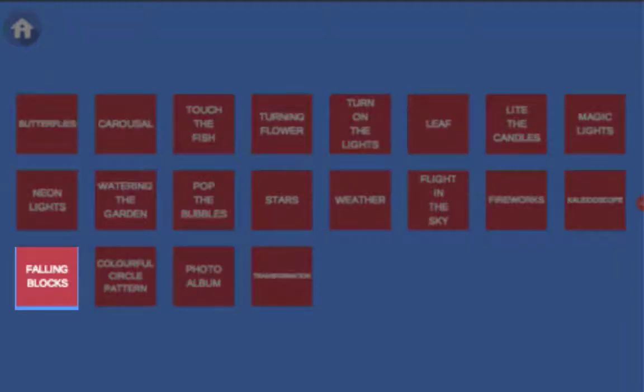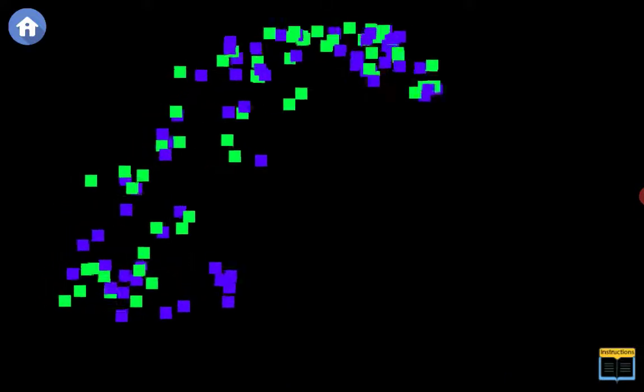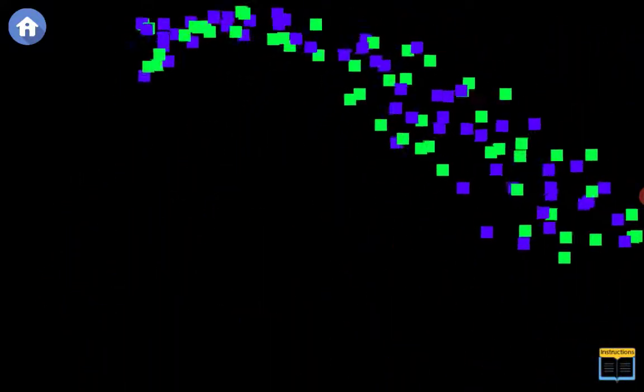Select Falling Blocks and use the simple touch of your finger to swipe the screen to launch the cascading blue and green falling blocks.